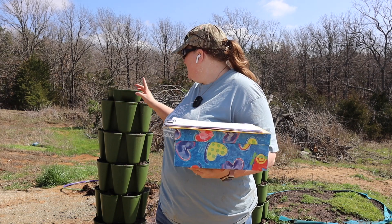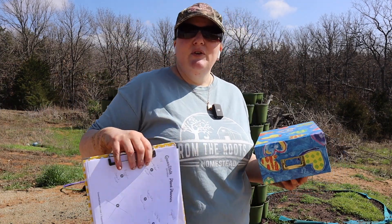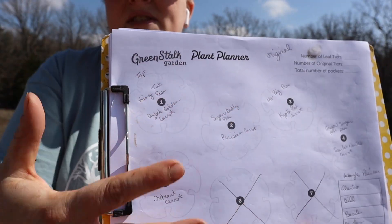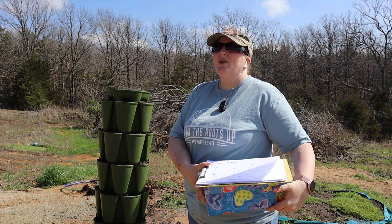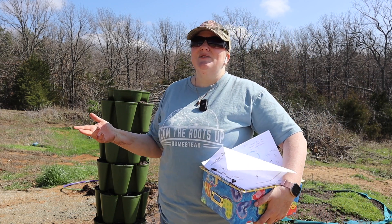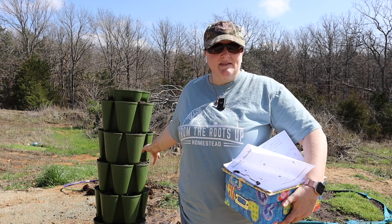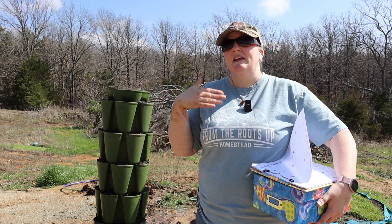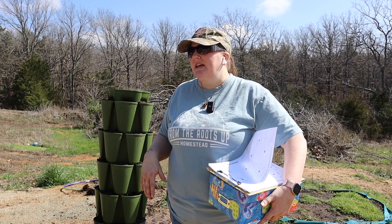Now for the fun part - we get to plant! I'm going to start with this big one and plant peas and carrots. Green stock has these really cool charts that show you what pocket to plant in - you can fill out what you're doing so you don't have to fool with labeling. If you've been gardening a while, you know labels can fade or markers fly off and you end up with mystery plants. I love having charts so I have access to it all the time, even when I'm inside.